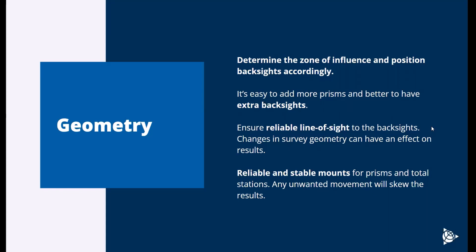It's always worth adding extra backsites if you can. You also want to ensure reliable line of sight to your backsites — any changes in your survey geometry, especially with your backsites, is going to have a substantial effect on survey results. Making sure you can measure those every single time is critical. You also want reliable and stable mounts for your prisms and total station, because any unwanted movement — especially in your backsites — is going to skew the results of your monitoring.